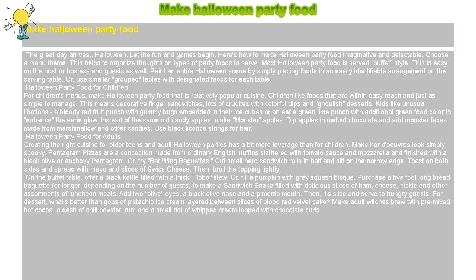Make Halloween party food. The great day arrives — Halloween. Let the fun and games begin. Here's how to make Halloween party food imaginative and delectable.